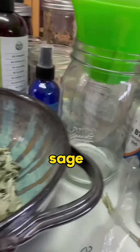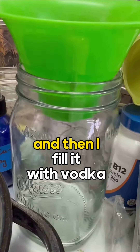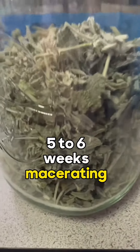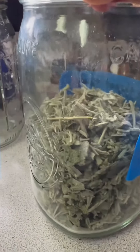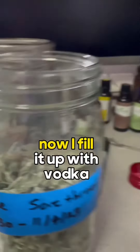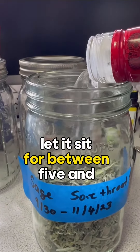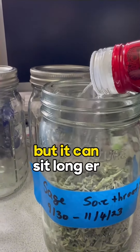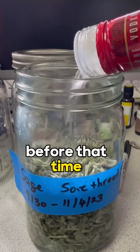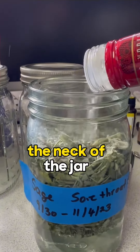I fill the jar up to about a third with the dried or freeze-dried sage herb that I harvest from my garden. Then I fill it up with vodka and let it sit for between five and six weeks — it can sit longer, just it's better not to strain it before that time. Then fill it up all the way to the neck of the jar.